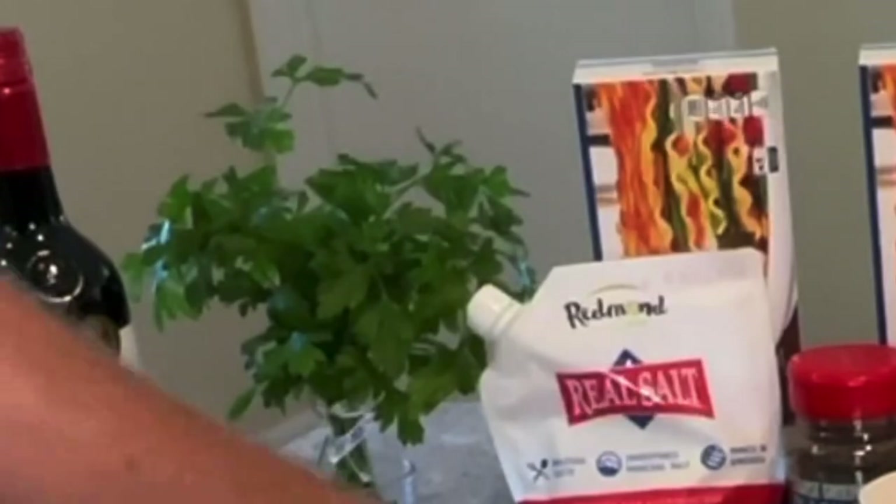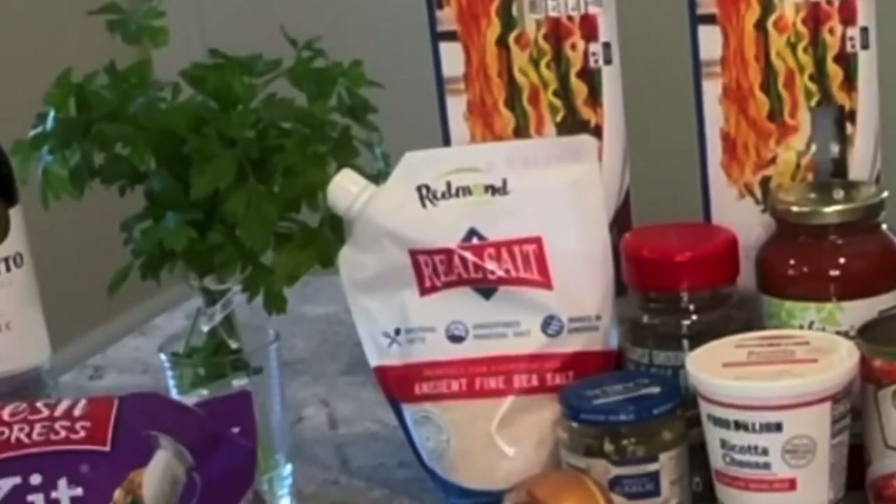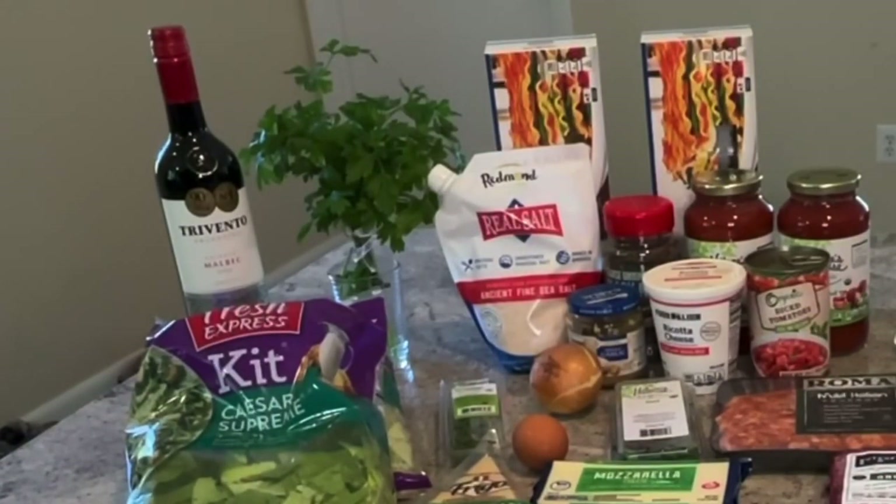I'm going to add in some fresh basil and fresh oregano. That's going to give it that homemade sauce taste and texture. If you want a little bit of heat, you can add red pepper flakes — I'm not going to. For salt, I use Redmond's Real Salt, and black pepper.